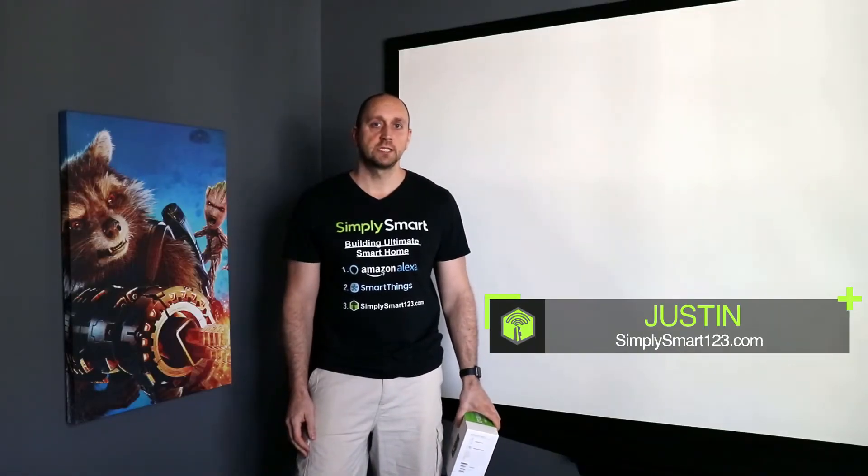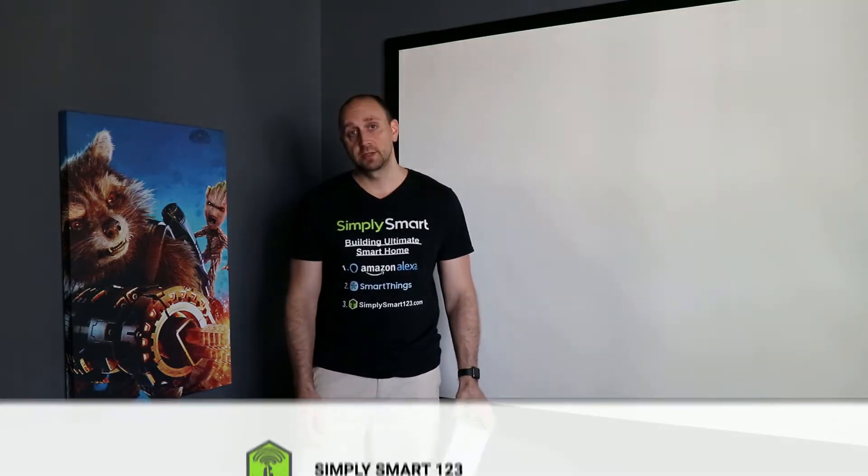Hi, this is Justin from Simply Smart, where we make smart home technology as easy as one, two, three. If you're interested in smart home technology, consider subscribing for more content like this. Also, if you're interested in building the ultimate smart home, check out the video description for the three simple steps to get started.